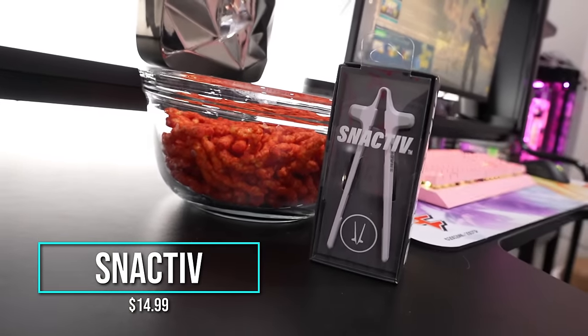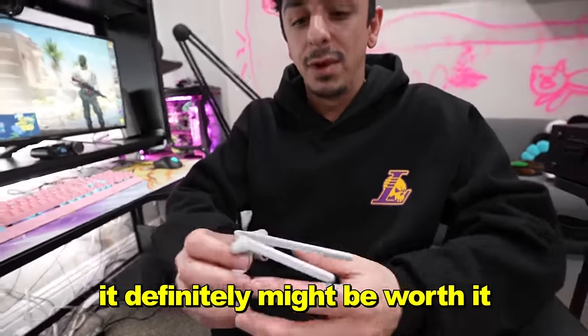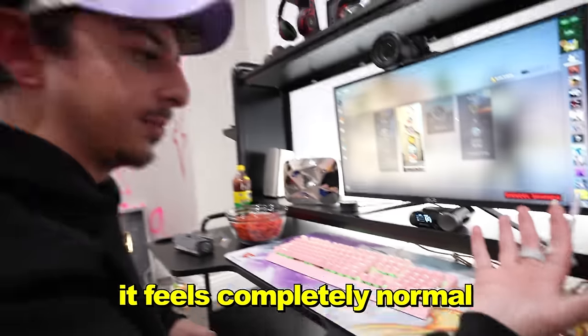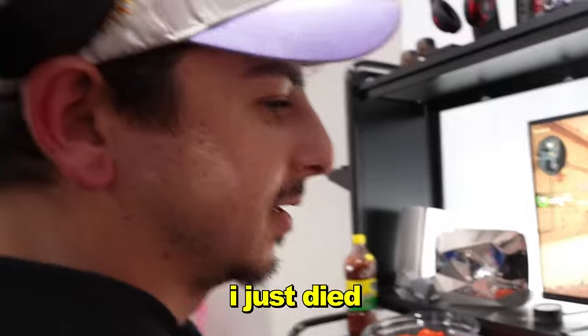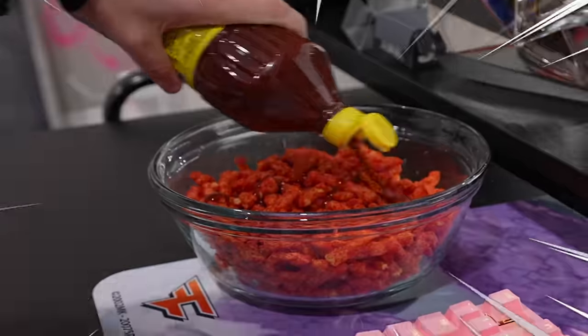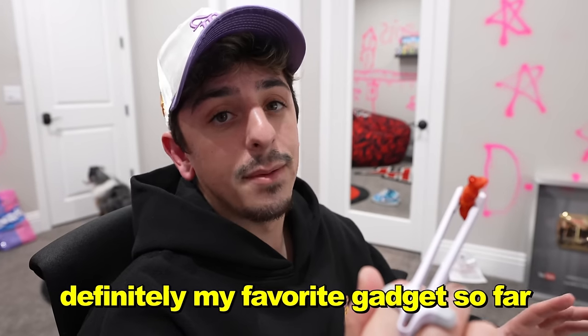Finger chopsticks for gamers — this is the official snacking tool for gamers, seen on Shark Tank. They're pretty much chopsticks for your fingers. At $15 I was like, that's kind of pricey, but if it works really well it might be worth it. You just slide it on your fingers like this. If you're playing mouse and keyboard, it doesn't affect the way you play at all — it rests nicely on the mouse. Chamoy on Hot Cheetos: best gadget I've ever tried in my entire life. This is definitely a hit, and my favorite gadget so far.